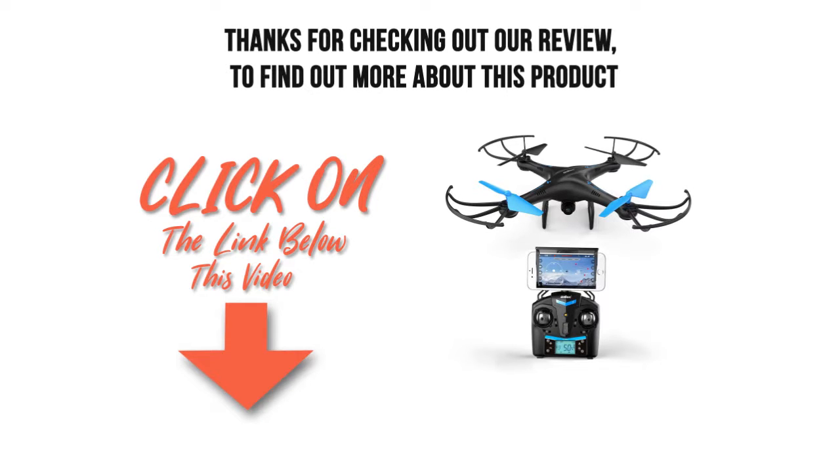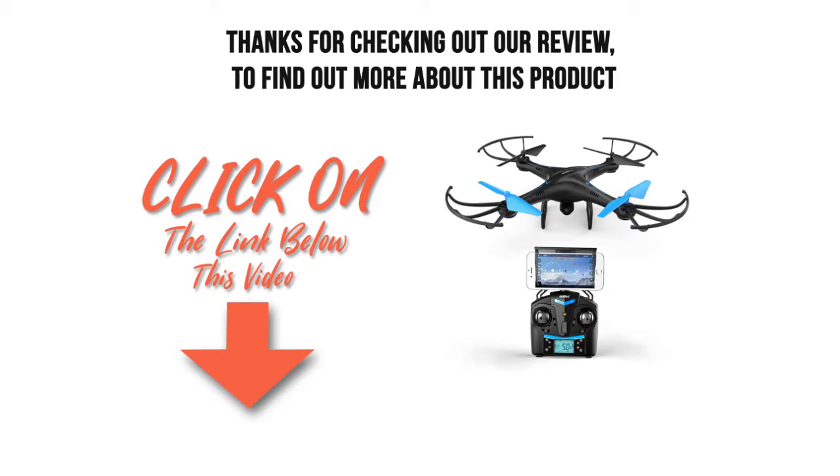Thanks for checking out our review. To find out more about this product, click on the link below this video.